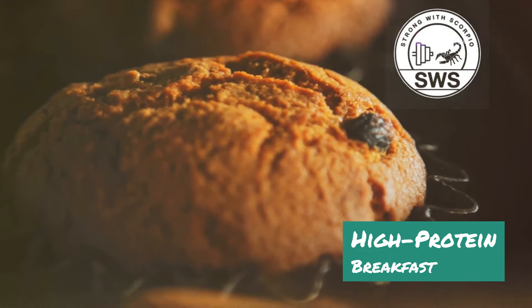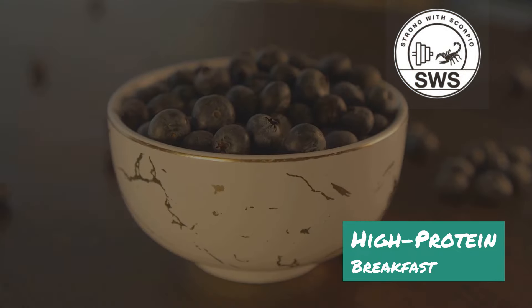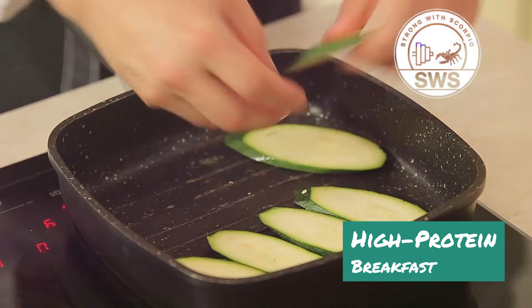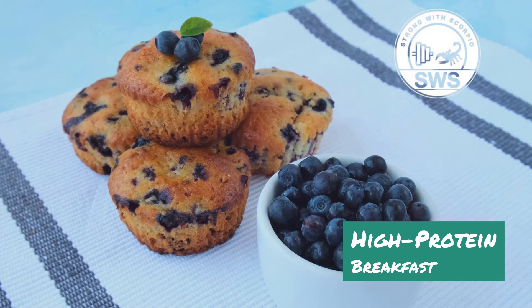They're like little protein powerhouses disguised as delicious treats. The best part? You can customize them to your liking — throw in some blueberries for antioxidants, chocolate chips for a little treat, or even sneak in some veggies like shredded zucchini. The possibilities are endless. Trust me, these Muscle Muffins will have you craving breakfast and crushing your fitness goals.